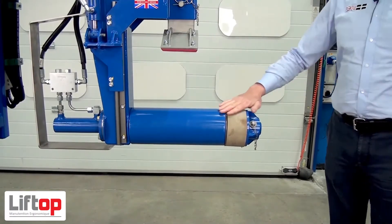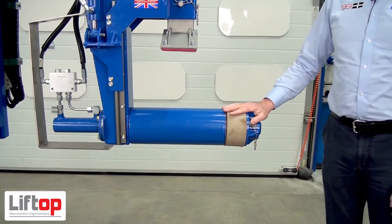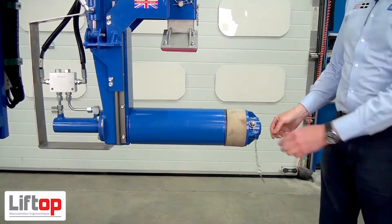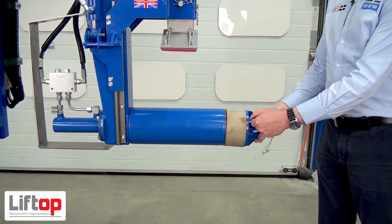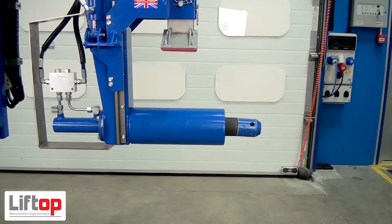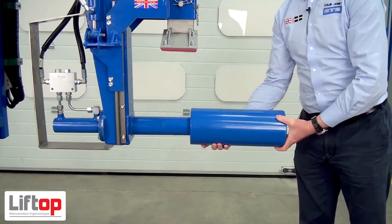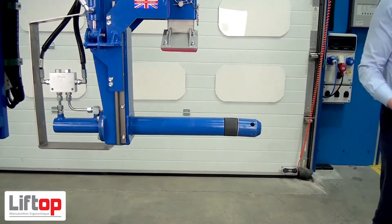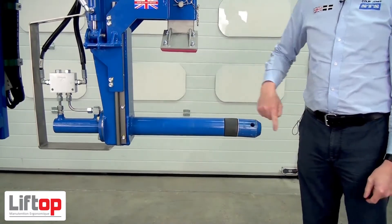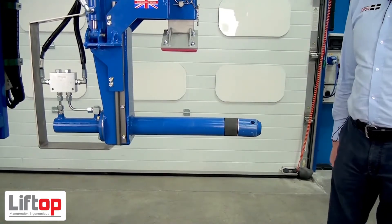We're now looking at the core gripping head. This is the 150mm diameter. If we want to take this off and go to 76mm, we take out the pin, remove it like this, take the nose cone off, then slide the tube off. That's it — now it's ready for the 76mm. You don't have to put the pin in; the whole thing's ready to work.